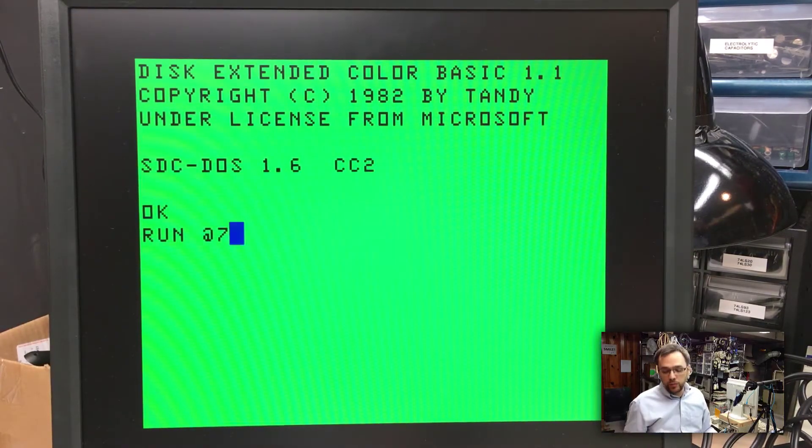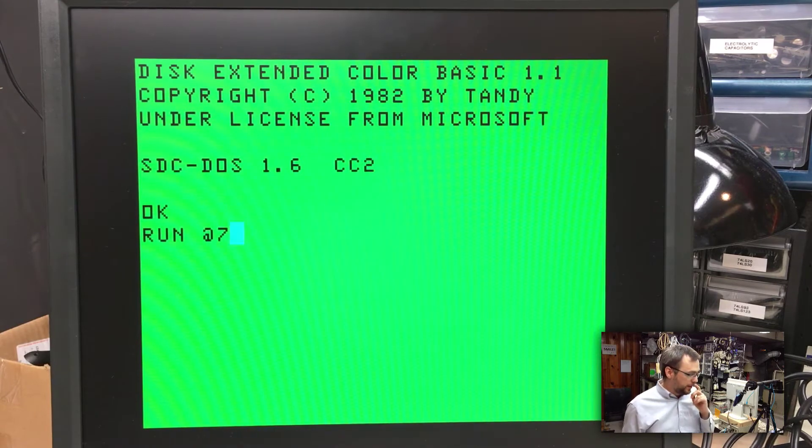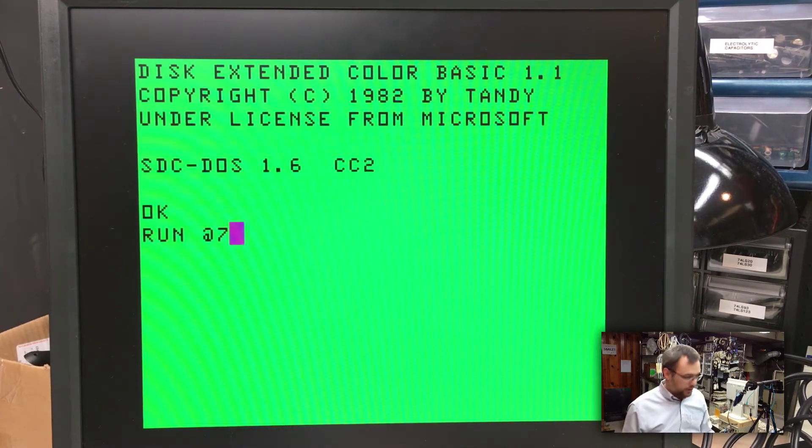Now we're going to try a cartridge image that we've loaded onto the flash. We're going to play Farfall, which is an interesting, simple little game by John Linville. Created for the Coco as a new cartridge game.